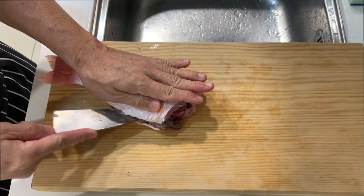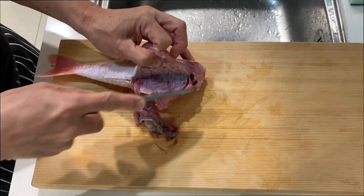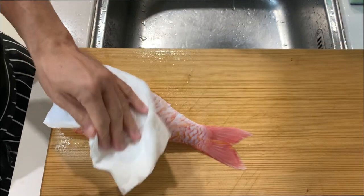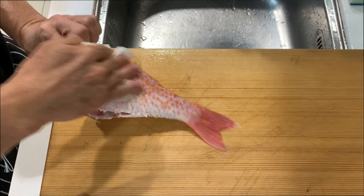Remove the gut. We shall clean this fish up first. Pat dry the fish so that it's easier to handle while filleting.